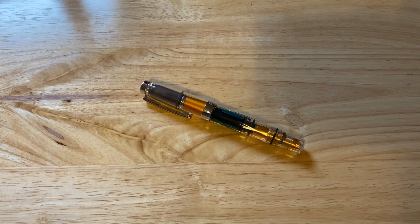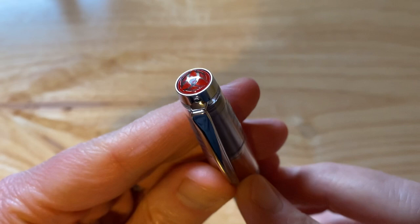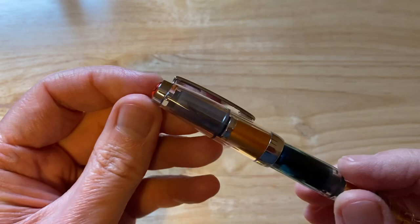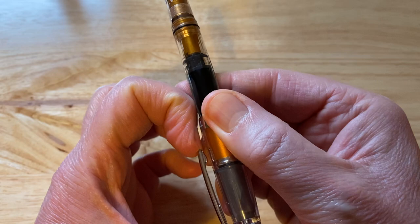It's a departure from the usual Twsbi Ecos and 580s, things like that. It is a very nice little pen. Let's go over the parts of the pen to begin with. On the top we have this jewel with the Twsbi logo in there, inside some sort of plastic or resin. Metal finial. There is the clip here which is slightly arched and quite short,